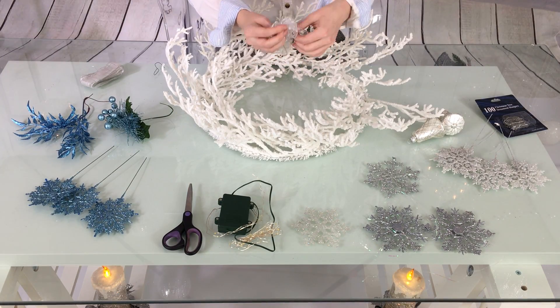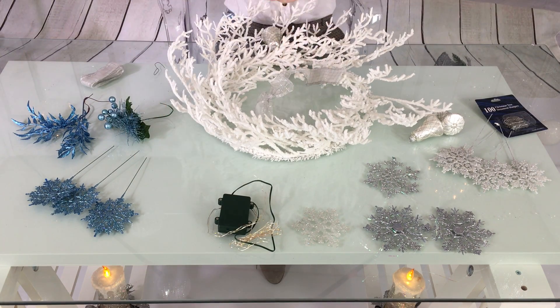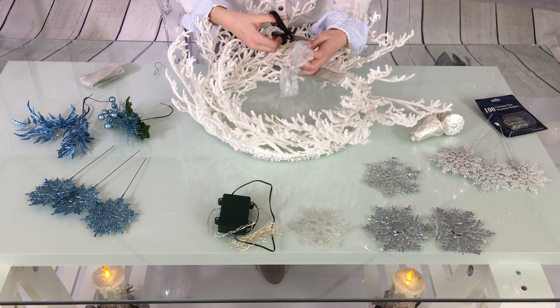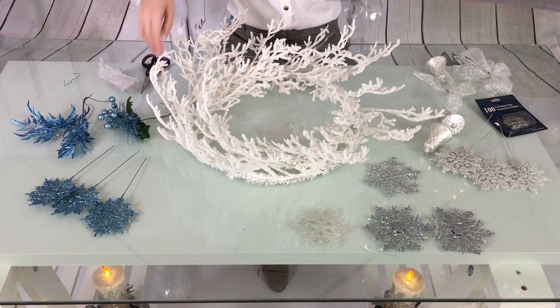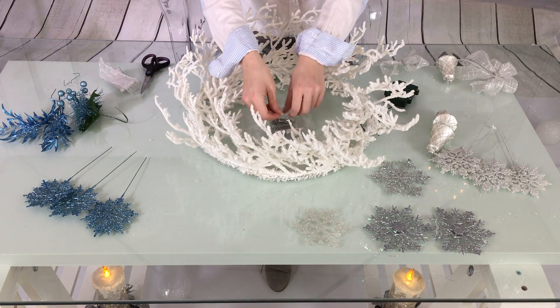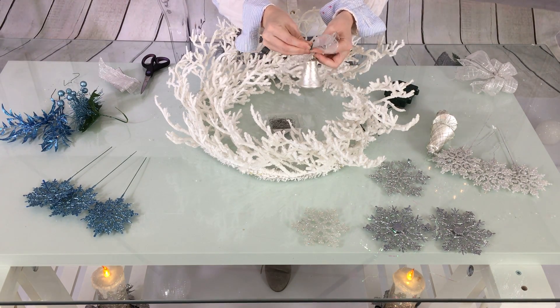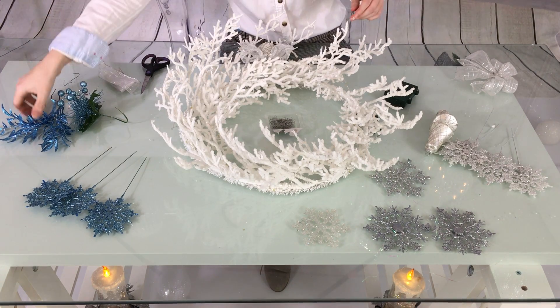Begin with ribbon. Tie a small bow from ribbon and cut off the extra ribbon. Make enough bows for each bell ornament. Since the wreath I'm using is really light and doesn't have many branches, I used really small lights. Using wire, attach the bow and bell together and then attach it to the bottom of your wreath.